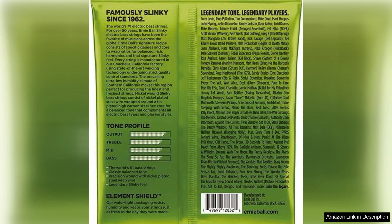Overall, the Ernie Ball Regular Slinky nickel wound bass guitar strings in 50-105 gauge are a top-notch choice for any bass player. With their balanced tone, durability, and playability, they are a versatile option that will suit a wide range of playing styles. Whether you're a seasoned pro or just starting out, these strings are sure to impress.